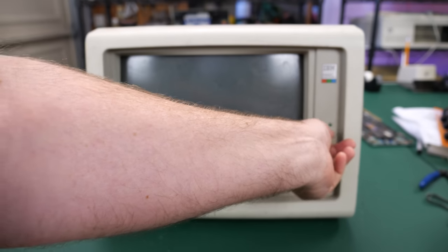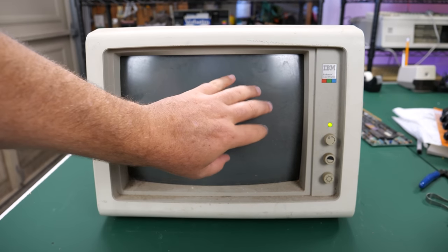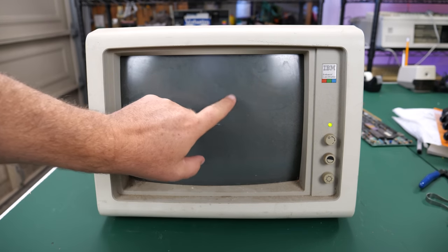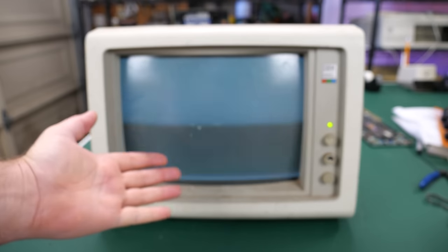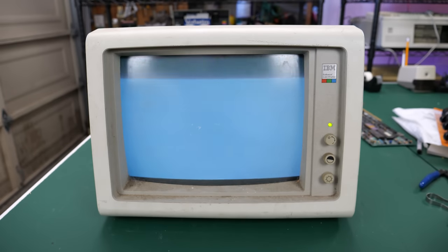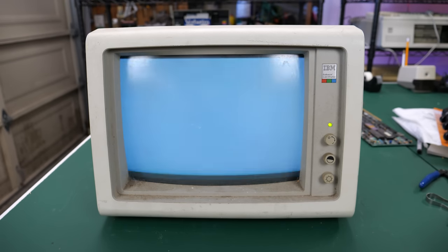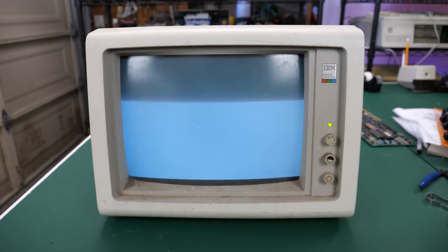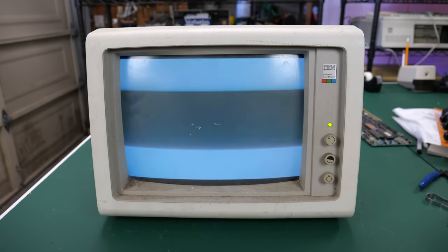Oh — yeah — yes. That sounds great. I heard the degausser come on. I'm getting high voltage, and there's some static on the screen. Look at that — I know it doesn't look like much, but that is a really good sign. That's telling me that most likely, if I hooked a signal up to this, more than likely this is going to work straight from eWaste.